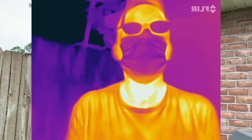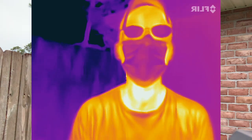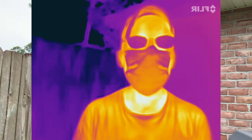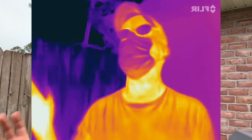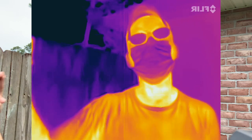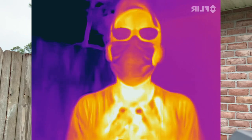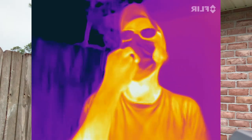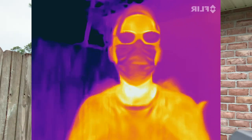You'll notice when I breathe in it gets darker — that's because the mask gets cooler. When I breathe out, my body is warmer than the surroundings even though it's quite humid out here right now. That shows up, but it also has a lot of water. When I breathe back in, that water evaporates and the evaporating water cools off the mask. That's why it changes colors.